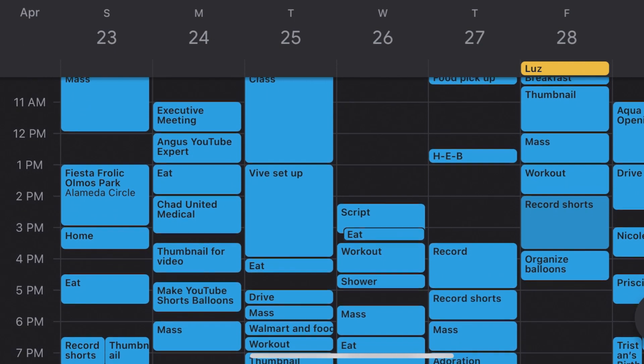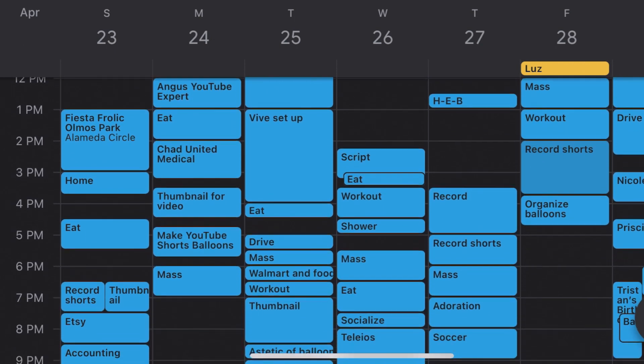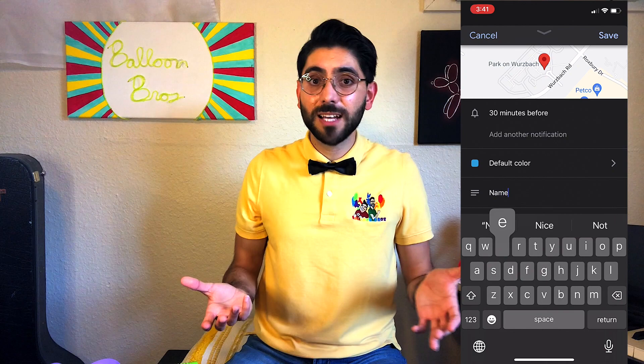I definitely recommend using time blocking, which is the feature on Google Calendar where you can block out certain amounts of time for different activities. It really comes in handy for entering customer information and the location of each party, so you always know how much time it takes to get from one place to another and can fill your schedule according to your availability.